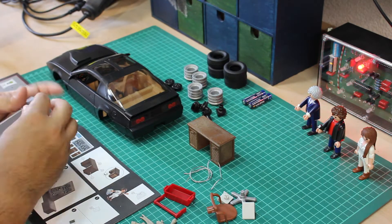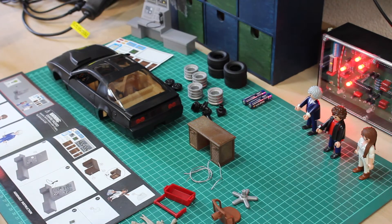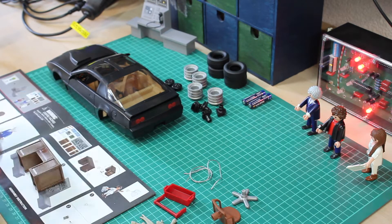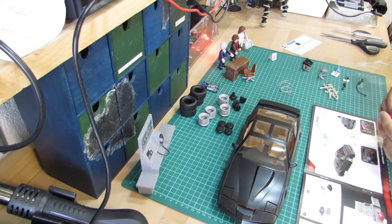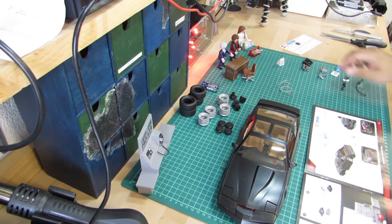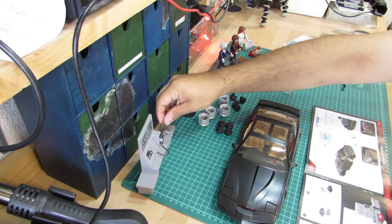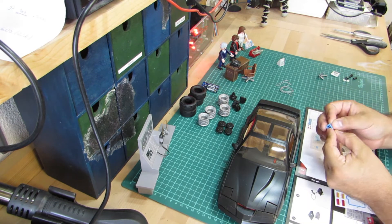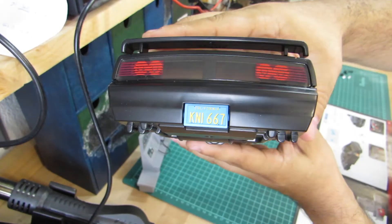As already mentioned, gluing is required for all decorative elements, be it on the computer console or on the desk. Even the pop-up headlights are made of decal stickers. There are no decals for the dashboard and the rear lights, but for the rotating license plate there is. Besides the pop-up headlights, the license plate is the only moving part on Kit's body.